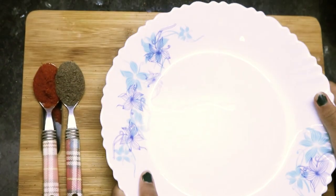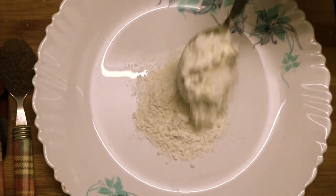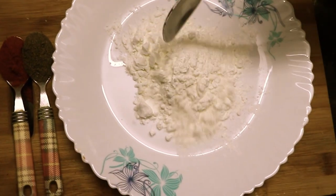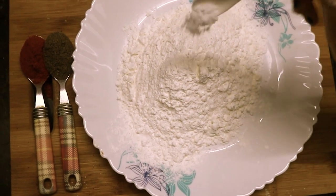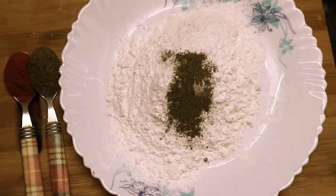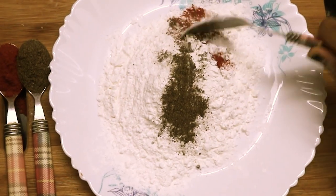Once you have marinated it, take a plate. Add 2 tbsp of maida and 3 tbsp of corn flour. Add some salt as per your taste, pepper 1 tsp, and red chili powder 1 tsp. Mix this well.